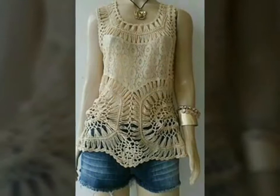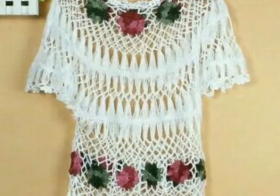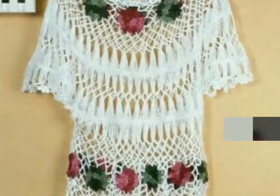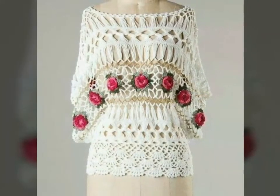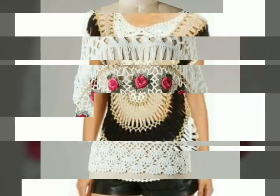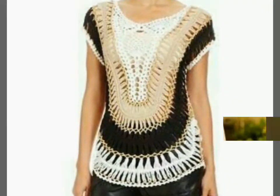Don't skip this video — if you skip it, you will miss many beautiful and amazing ideas. Just watch this video till the end and you will get many beautiful and latest designs of crochet summer blouses. All the designs you can see here are very beautiful and very stylish. If you have any knowledge about crochet work, you can make these types of crochet summer blouses yourself by getting ideas from this video.